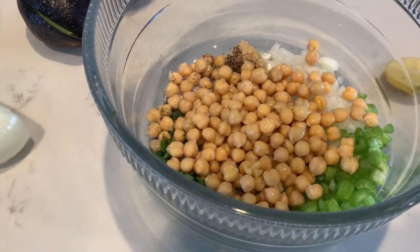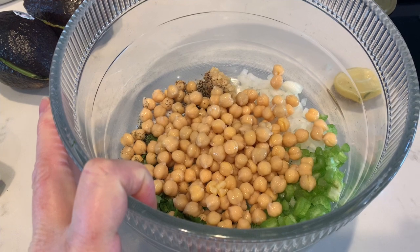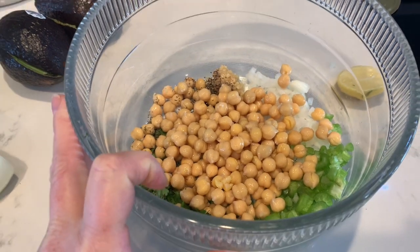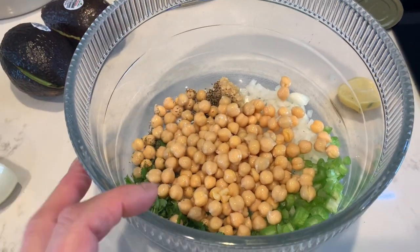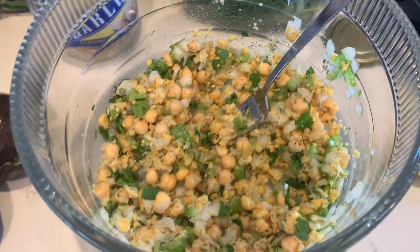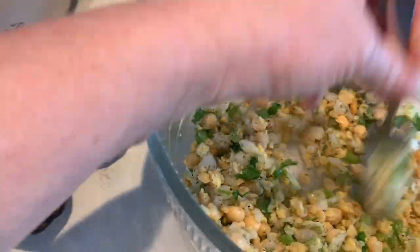Now we're going to mash them — but we're not going to mash them smooth. I see a lot of recipes use a food processor, but I don't like them that way. I like it to feel like an egg salad or a chicken salad, to have a little bulk to it. So there's the chickpeas — some are mashed a little more than others. That's fine.